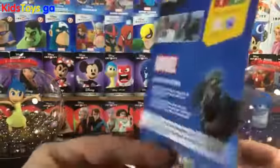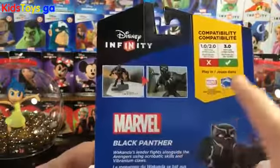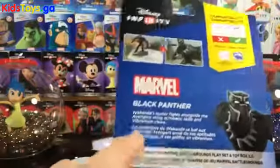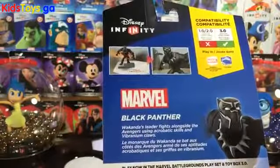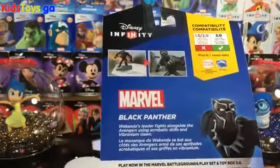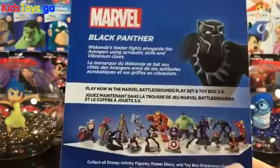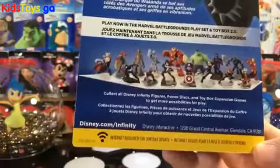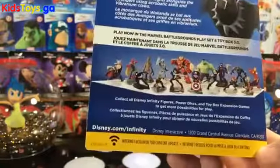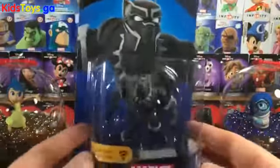So there's the Black Panther box. If we flip it around here, we see Black Panther in-game. He's Marvel Battlegrounds only in the toy box. And then we can read here: Wakanda's leader fights alongside the Avengers using acrobatic skills and vibranium claws. And then there's the lineup along the bottom, and another big yellow notification that you need an internet connection. They tried to make it very, very clear that you're going to need to have it connected to the web in some way, shape, or form in order to use this content.